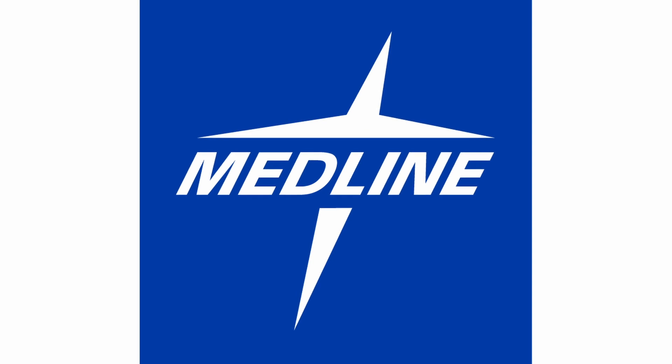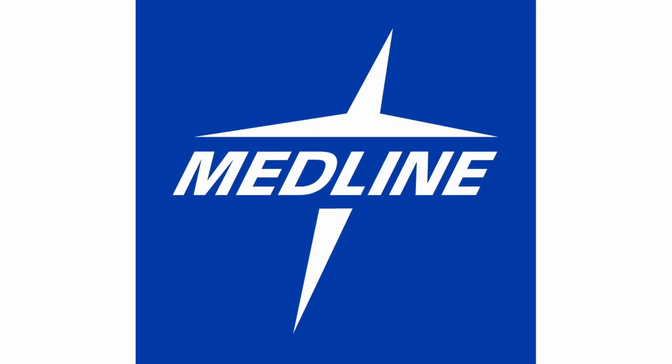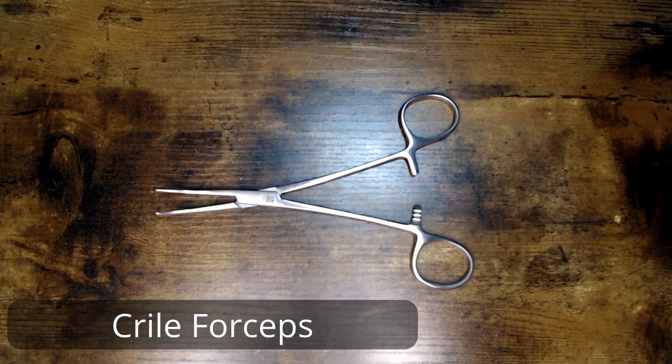The instruments featured in this Hello My Name Is video series are brought to you by Medline, Koenig, and First. Hello, my name is Kryal Forcep, also known as a Kryal Hemostat.